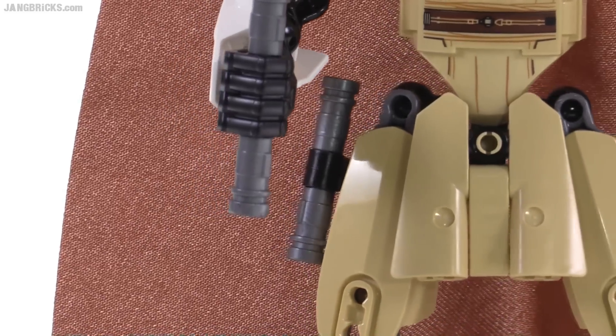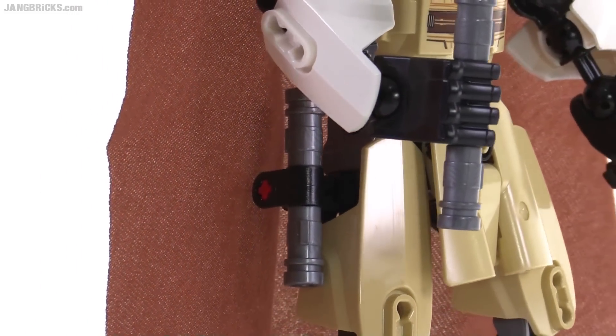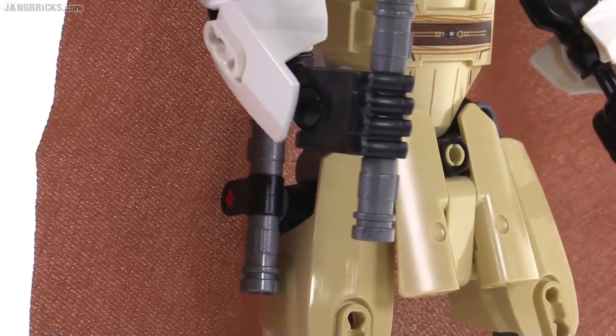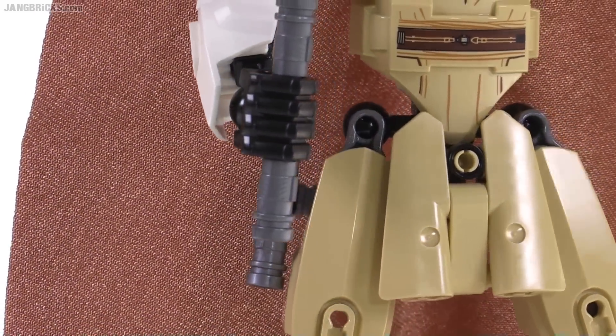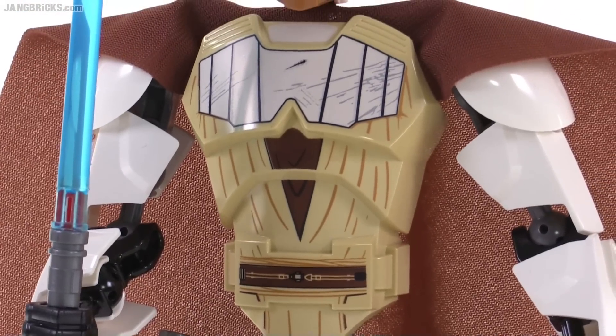So basically you get two sets of hilt pieces. You would just leave one on, or you could imagine the secondary one being Anakin's — that he has picked up from one of the times that Anakin has dropped it.